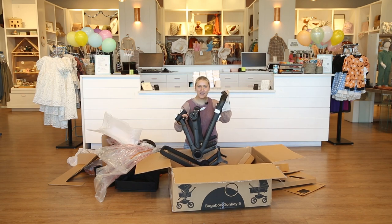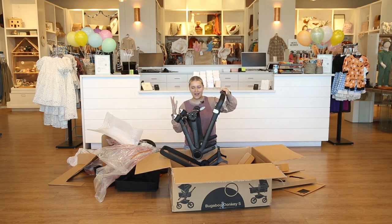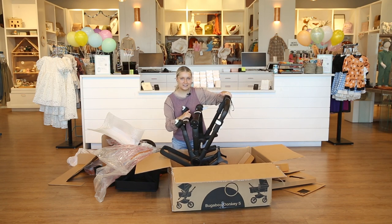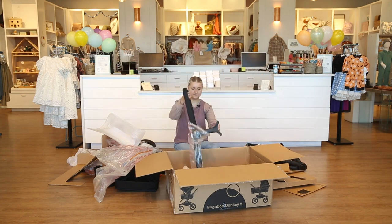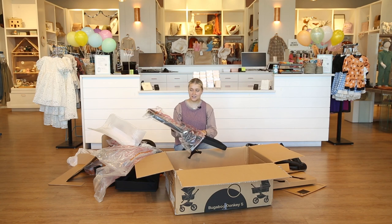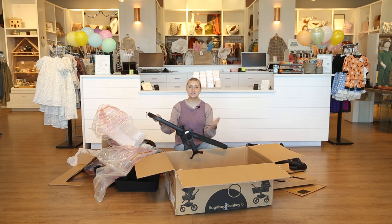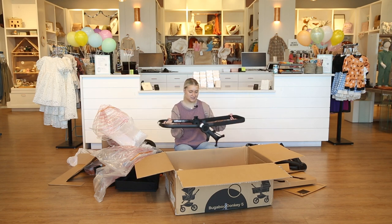Now we've got the frame of the stroller. Bugaboo is super unique in the way they did their stroller and I love their frame — I love how it attaches and how it works. I'm really excited to put some stuff on this. This is the bassinet and seat frame. Again they use the same frame for both, so we only have to worry about one of these attaching to the seat.